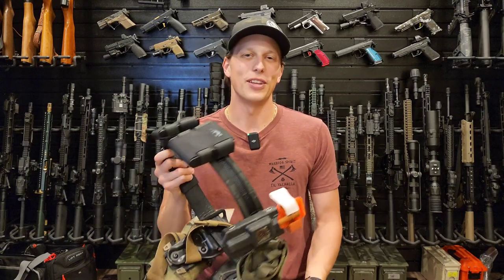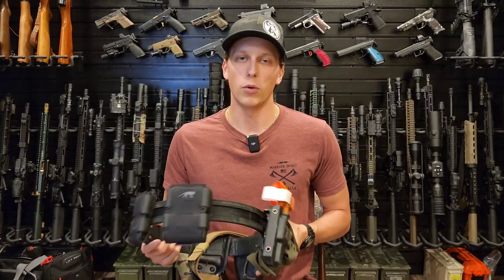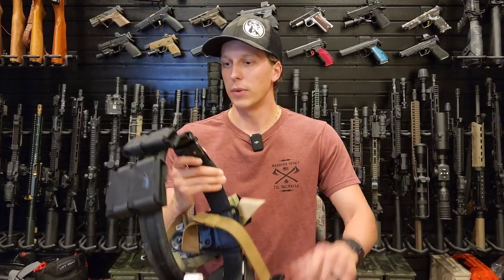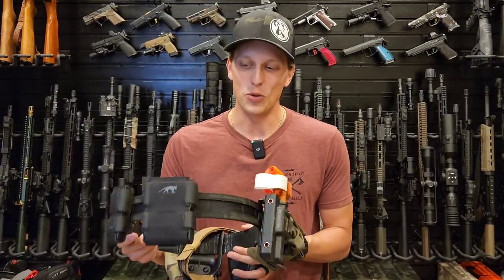Hopefully this video helps you make a better purchase decision — whether you want this belt or decide it's not what you're looking for. It's always my goal to help you spend your money in the right way so you don't waste it or have to buy something else.